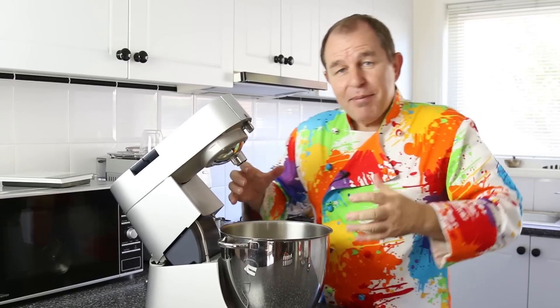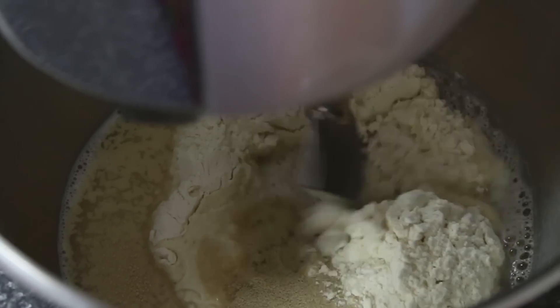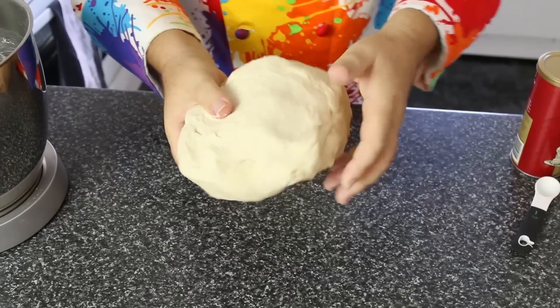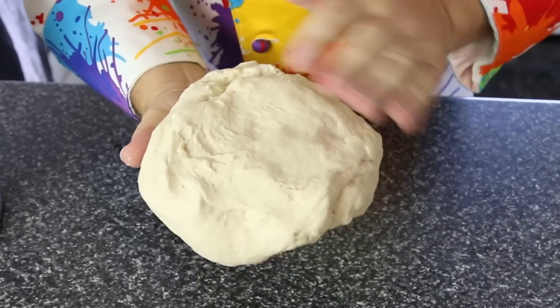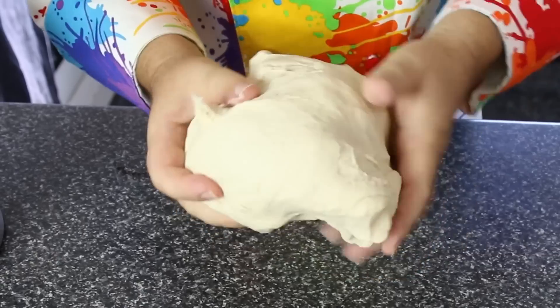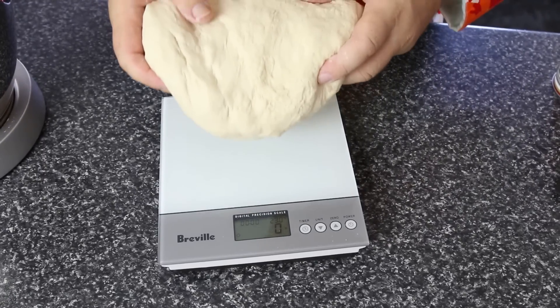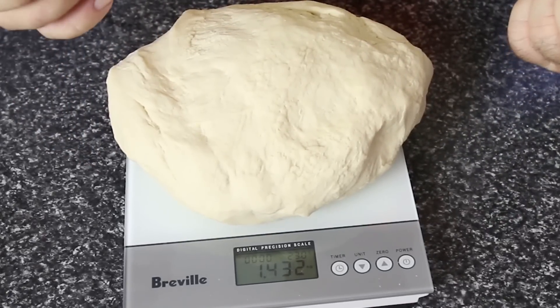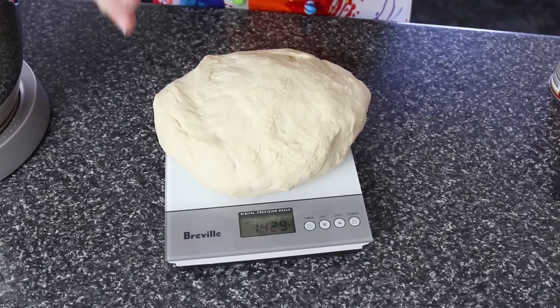I'm going to put that onto my stand mixer — if you want to do this by hand or you've got a bread machine, go ahead. I'm not doing a full mix now, I'm just going to start to combine this together and look at the texture of my dough. I've just mixed that for about three or four minutes. It's not fully mixed yet but it is just a tiny bit sticky — not too sticky. I want to be able to touch this dough without it sticking to my hands, but it also mustn't be too stiff. We're going to divide this up into six colors for our rainbow. The total weight is 1430 grams, divide that by six and you get around 238 to 240 grams per piece.